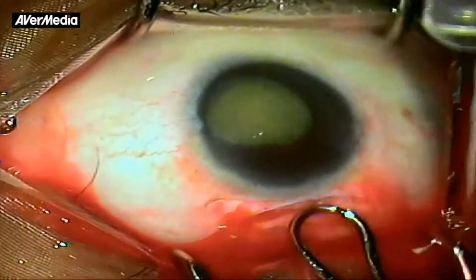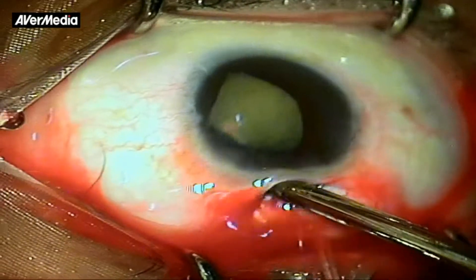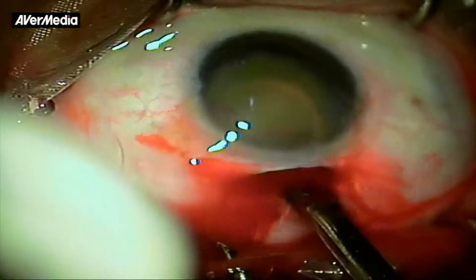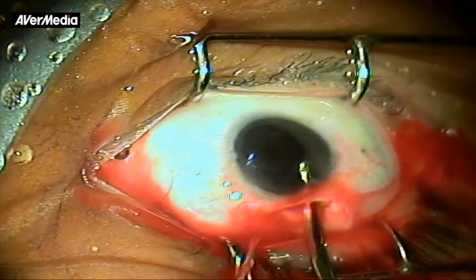Hence, innovatively, the irrigating vectus was introduced inside the capsular bag behind the nucleus. The nucleus was first prolapsed and then delivered in one swift move, taking care not to catch the anterior capsule or iris tissue during the delivery.